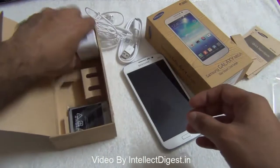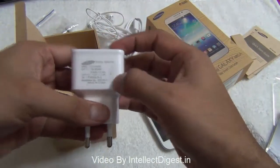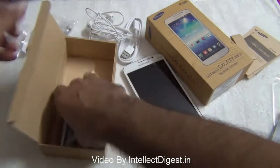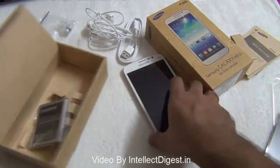You get a travel adapter — let us look at the power rating. This is a 2 ampere quick charger that you get with the Samsung Galaxy Mega. And we have a large 2600 milliampere hour battery. This is all which comes in the box.